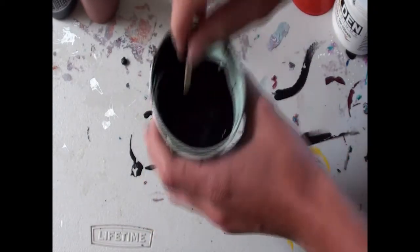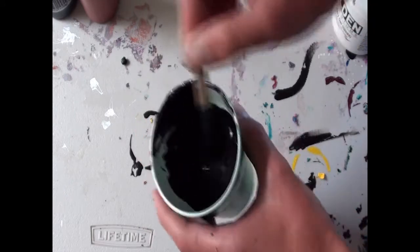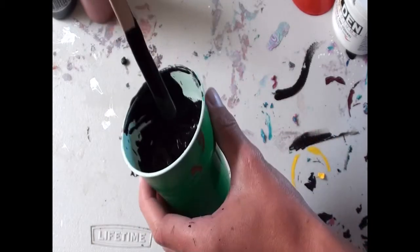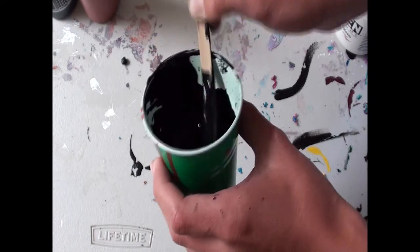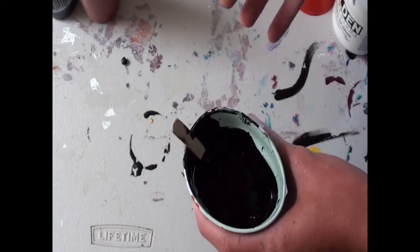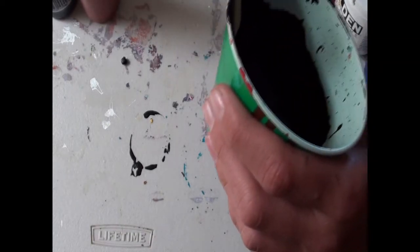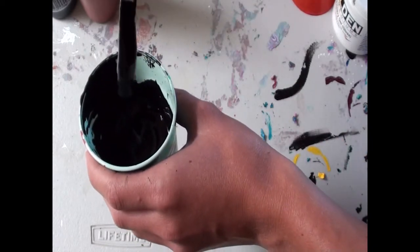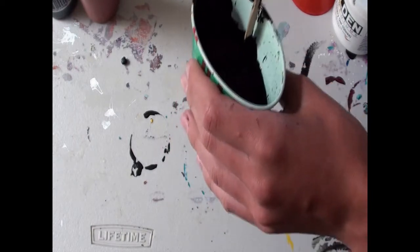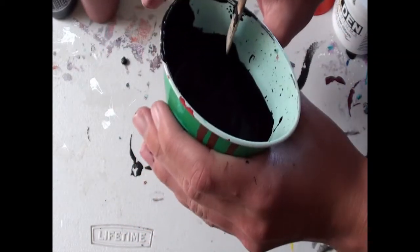Normally for acrylic pouring we use the test of seeing how fast it'll run off the stick, but you don't really do that with this. When you pull the stick up and out of the paint, you should see it come to a peak — like whipped cream peaks. If you've ever made whipped cream, you'll know when you pull the whisk out it'll leave little peaks, and that's when you know it's done. That's kind of the same thing here. It's okay if it settles back in a little bit — that means your paint will flatten out slightly when you do your blobs, which is actually a good thing, because it won't dry like a dome. It'll dry more like a disc with dimension.